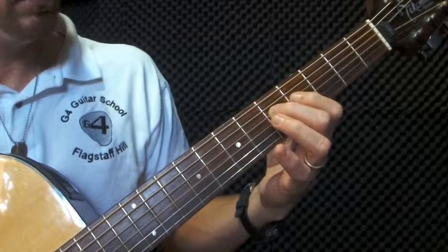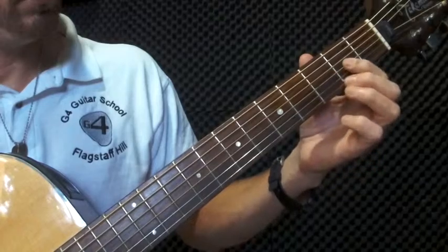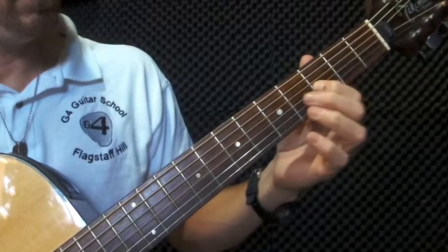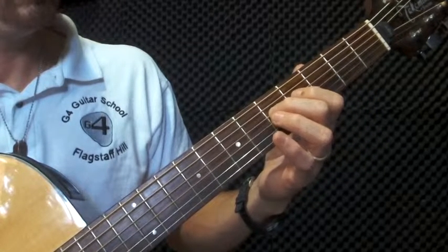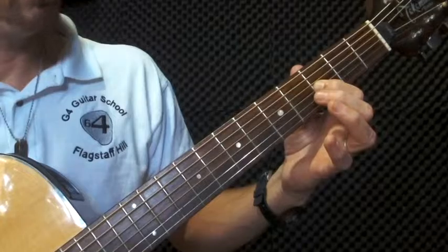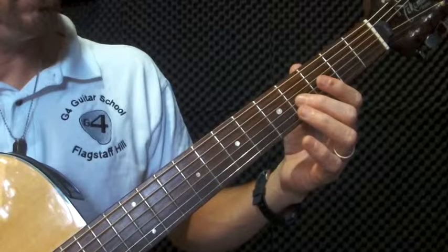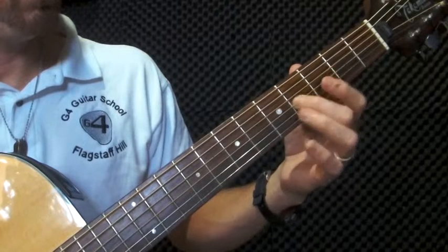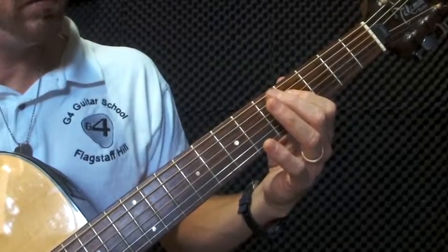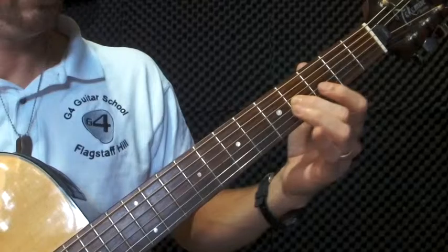And the last bit, you're going to go string three, finger one, fret three. And then the last note is going to be finger two, fret four, string three. So we've got... So that is part B.